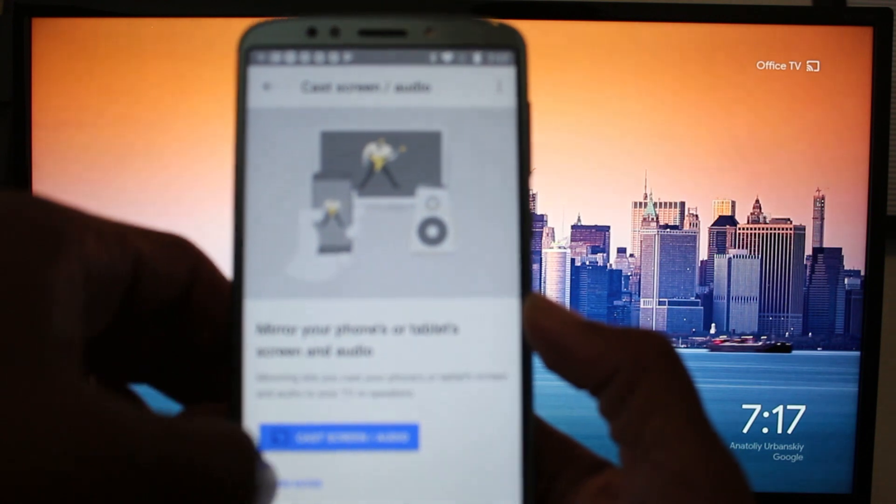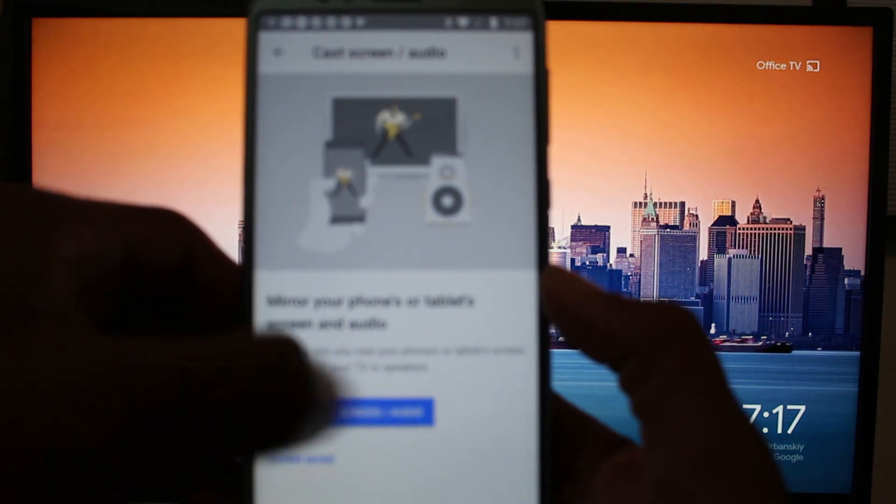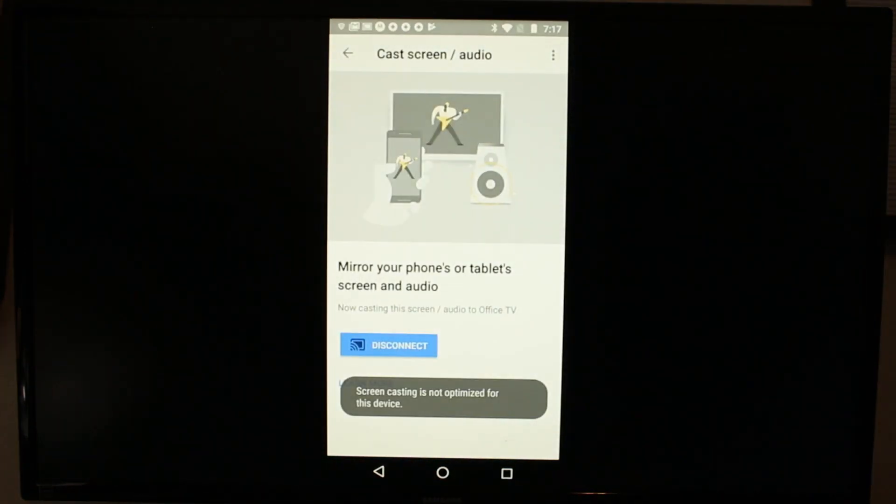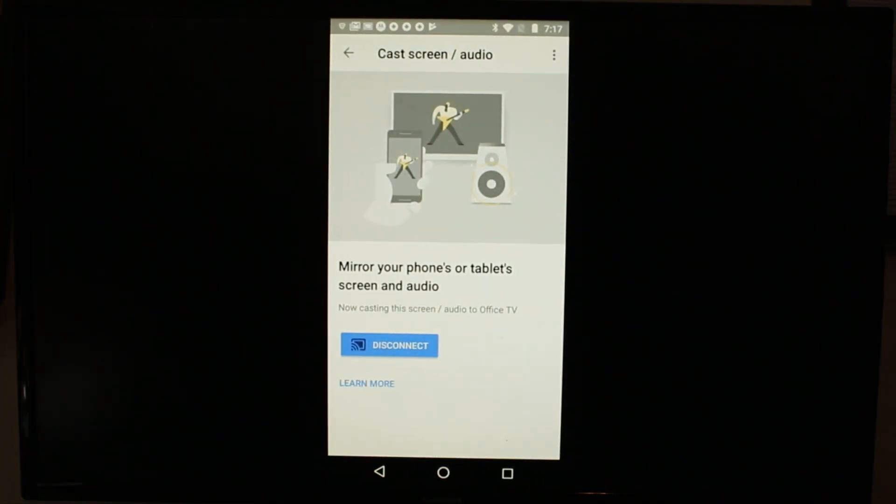We're going to go to Cast Screen and Audio. Press OK, and then go Cast Screen and Audio — Office TV. That's what our Chromecast is named. And just that easy, now we're mirrored right to the TV.